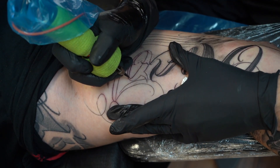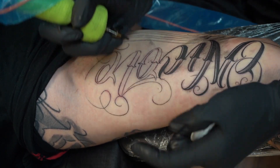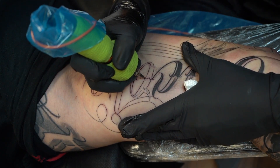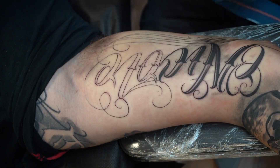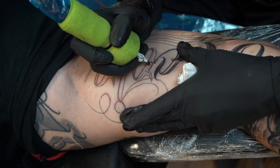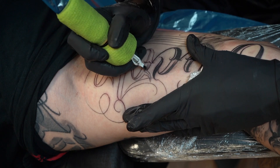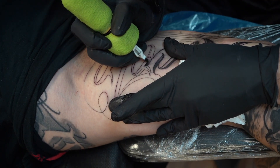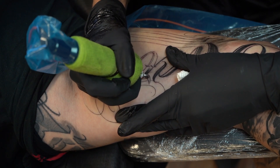Tattoo tips for beginners: learn as much as you can, don't worry about the money — the money will come. Practice, practice, practice. Try to be around the best people you can, from tattooing technique to cleanliness and hygiene. Be around positive people, even just in life in general. Once you're starting, just put in the work. Have the mentality that everything is your fault — that mindset helps you get through things instead of blaming others.